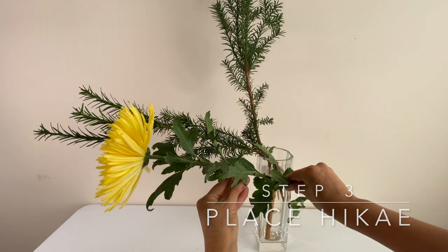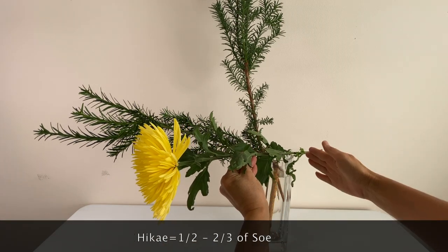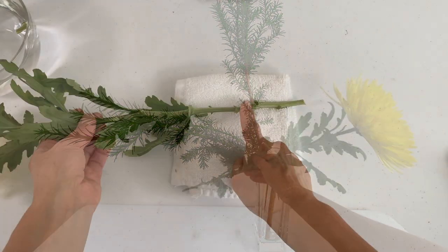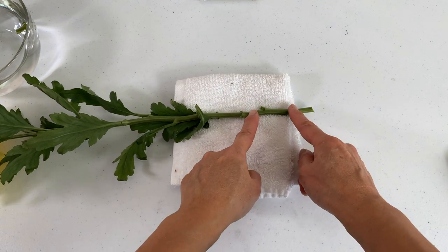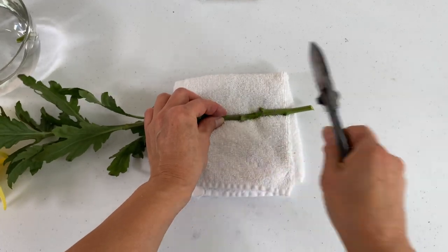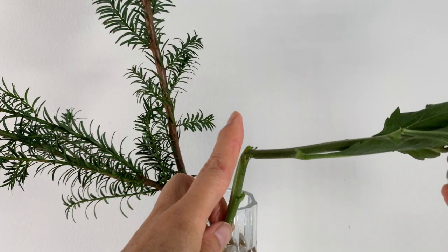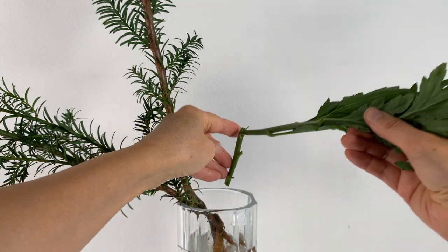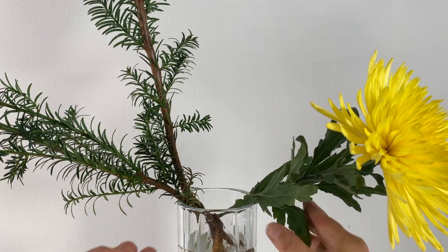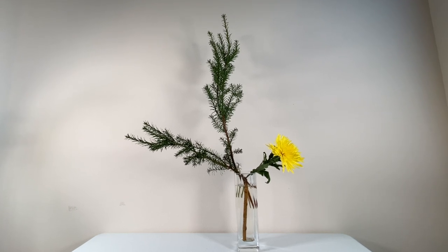Then cut and place the shortest main stem, hikae. Today I will use chrysanthemum for hikae. Hikae is about half to two-thirds of soe. Place it on the right side, almost horizontally. Pat the stem first so that the stem doesn't snap when you bend it. Place the stem with the bent tip against the back wall of the vase. Now the basic structure of your arrangement is created with shin, soe, and hikae.